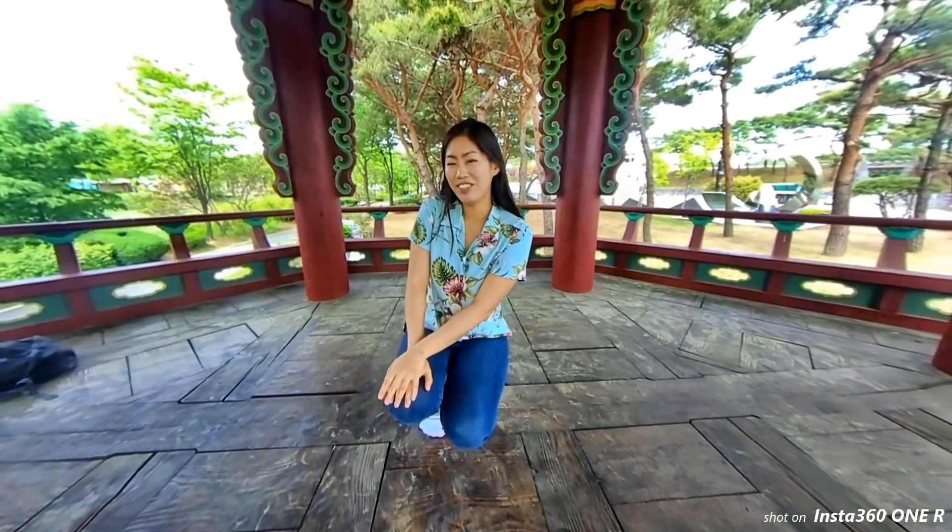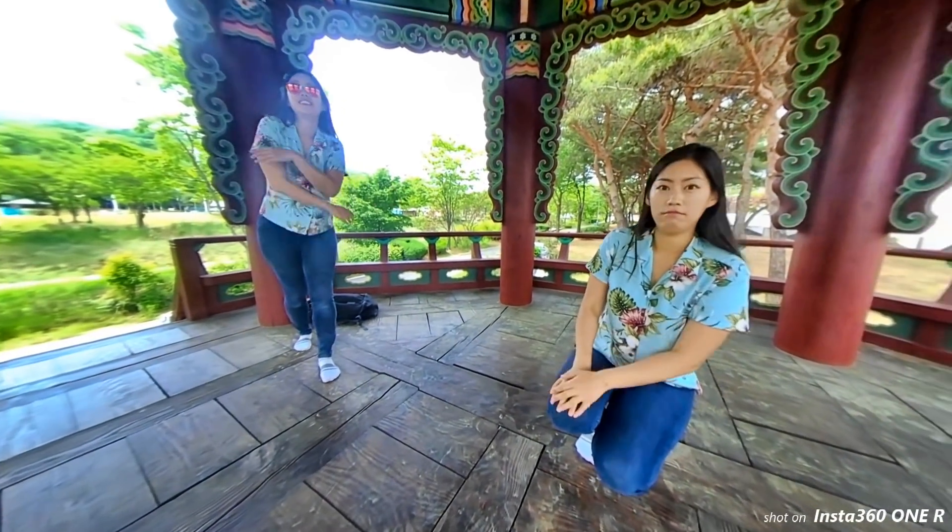Aloha, this is Young. Today, I'm going to share my one year of experience with mini vlogging cameras and action cameras, so that you can find the perfect camera for 2020.